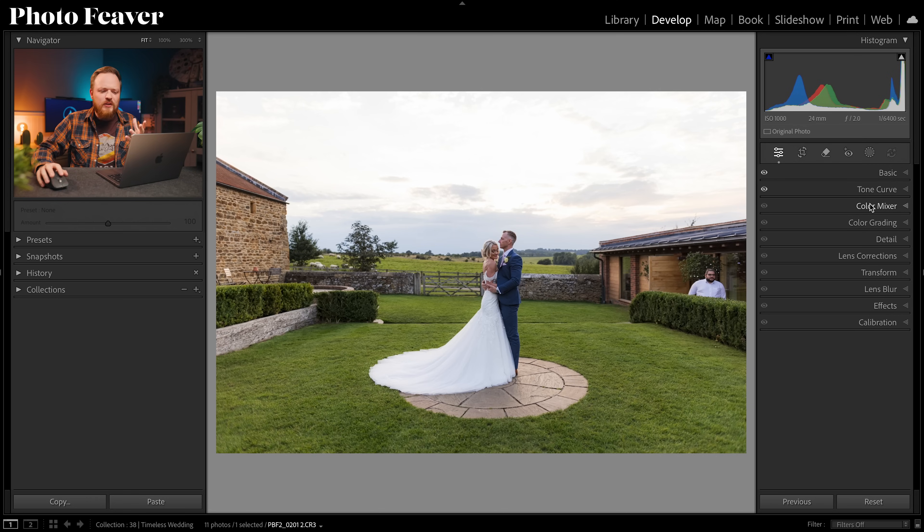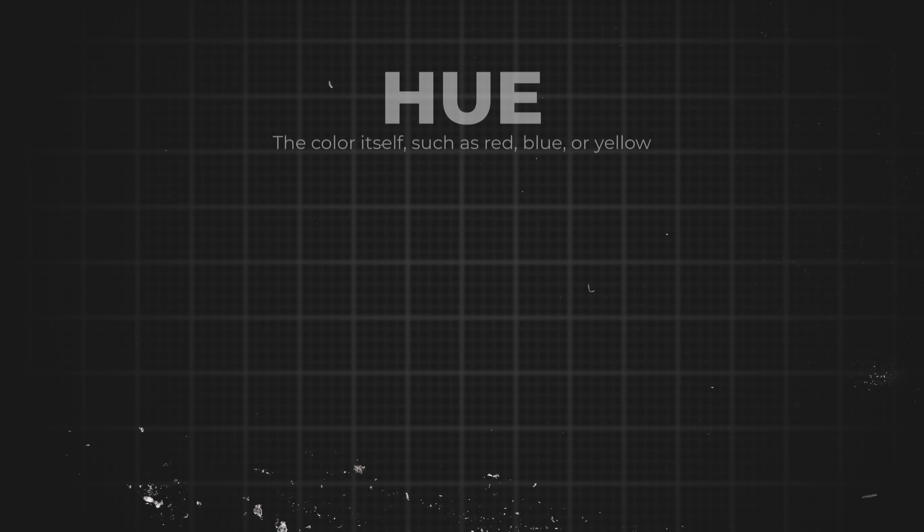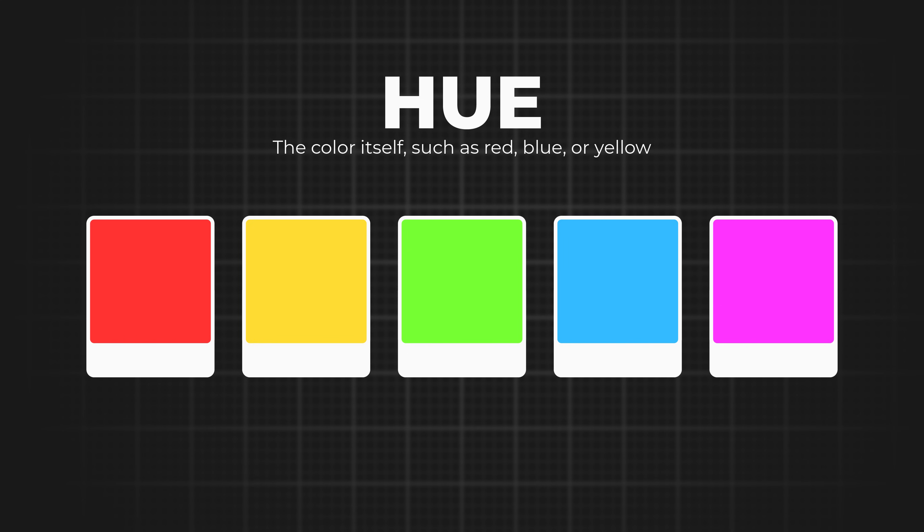Now we're in step two: color grading. We don't want to change or manipulate the colors too much — we want to keep it natural and sophisticated. We'll use two major tools: the Color Mixer, which lets us change the anatomy of our colors, and the Color Grading tool to add a little warmth to the highlights. Let's start with the Color Mixer, which is split into three sections and eight color bands: Hue, Saturation, and Luminance.